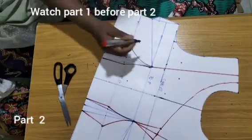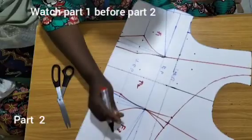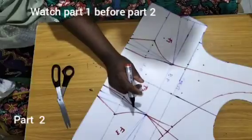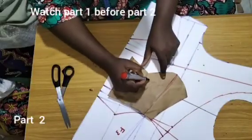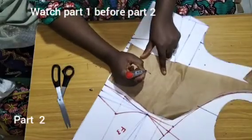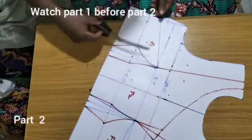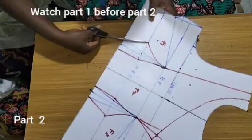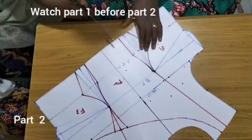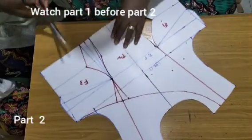I'll call this F1, I'll call this F2, F3. This I'll call AF1 — that is asymmetric front pattern 1 — AF3, asymmetric front pattern 3, and AF2, asymmetric front pattern 2. Let this be F1 and F2, so you know these are the transparent lace parts. This is how the transparent lace parts will be.